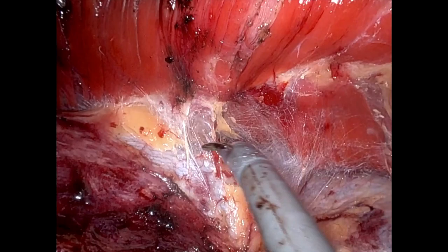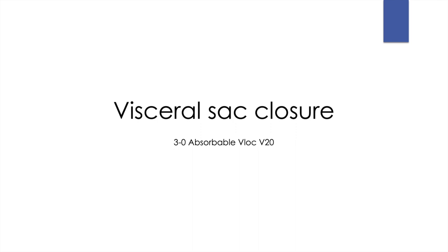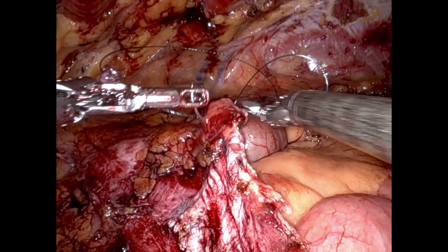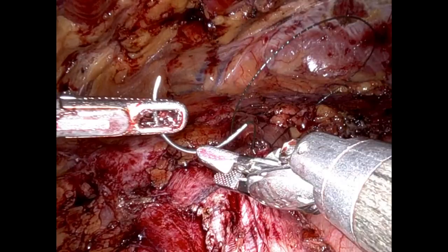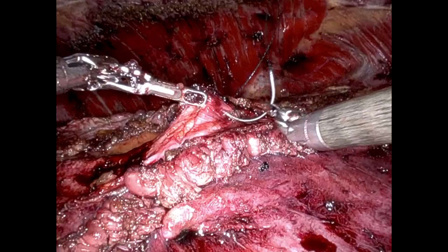With dissection extending to the retroperitoneum and the lateral abdominal wall complete, we'll start with visceral sac closure. I use a 3-0 absorbable V-lock. I will run this from the bottom and the top, and depending on the size of the defect, we choose the appropriate length of suture. In this case we used two 12-inch sutures. Working from the head down, the posterior sheath is being re-approximated.